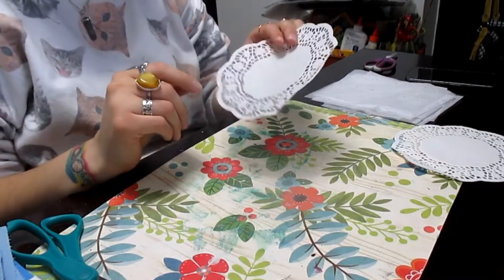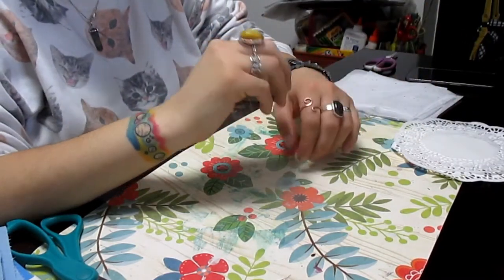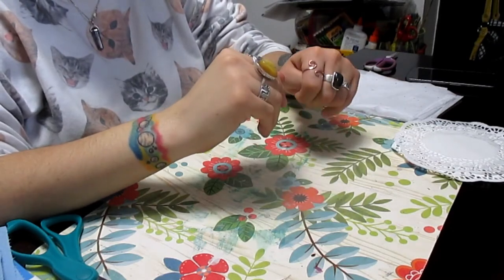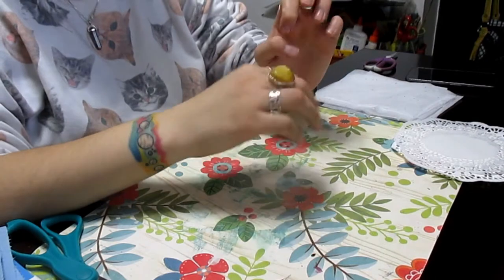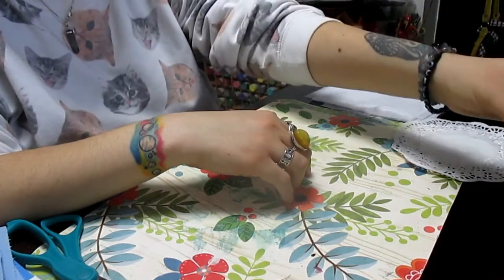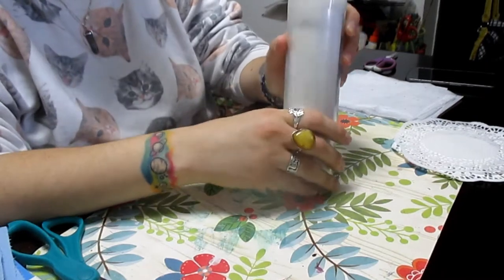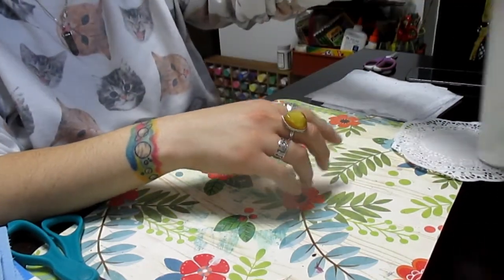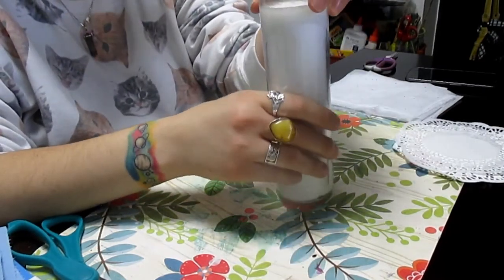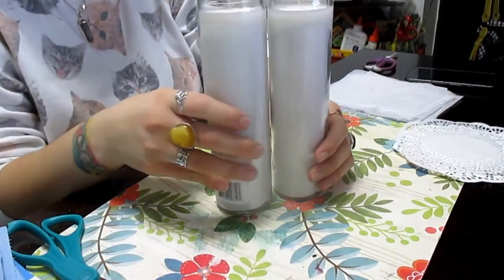Hello everybody, this is Green Spirit, welcome back to my channel. Today I wanted to show you a craft that I'm making for my altar. I decided I wanted to change my altar up a little bit, so I'm going to be decorating some pillar candles to place on my altar. Basically what I have here are just some plain white pillar candles that I got from the dollar store.